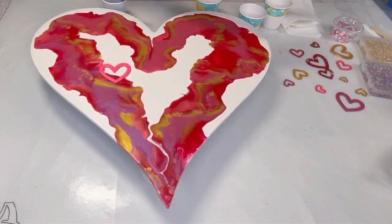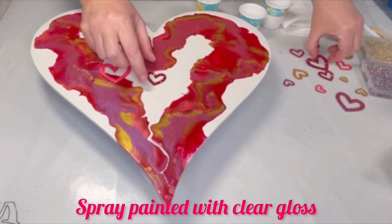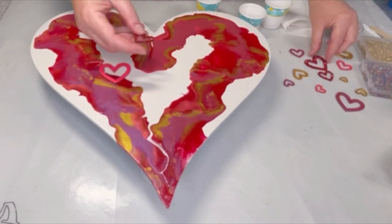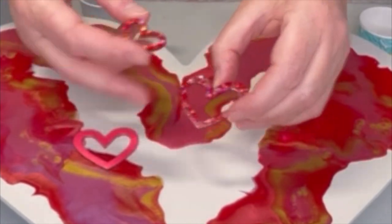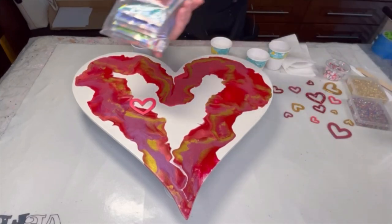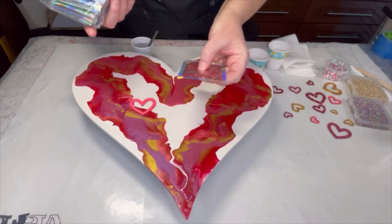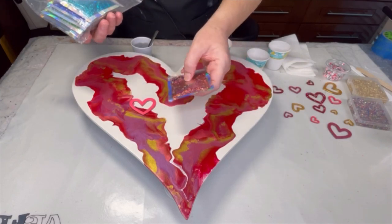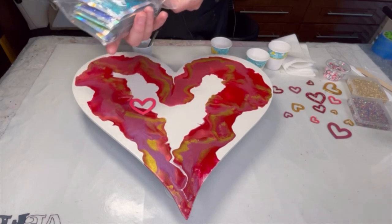I did several coats on these, and then once they were dried I took them outside and spray-painted them. With the red hearts I did actually add glitter on the last layer of red that I put on them. The glitter I got from Optimo — lots of different packages of it.